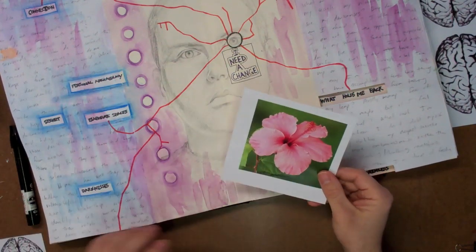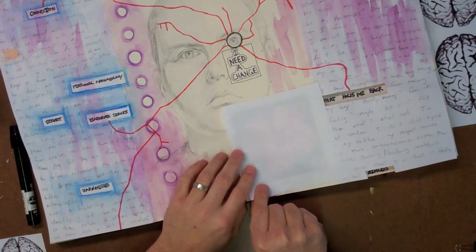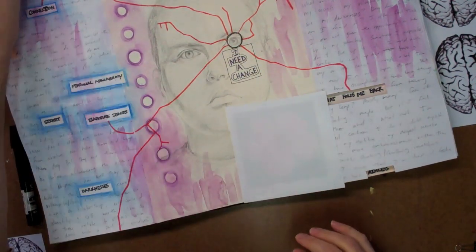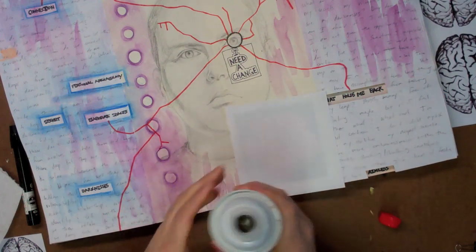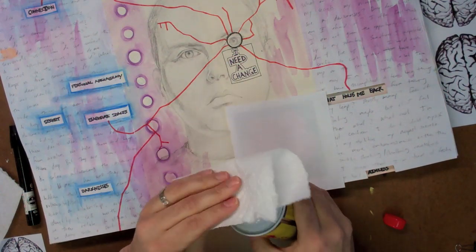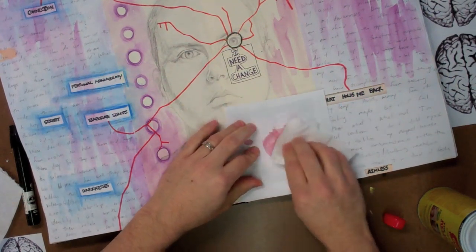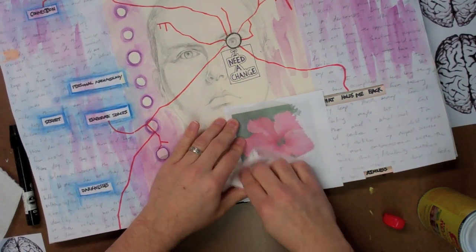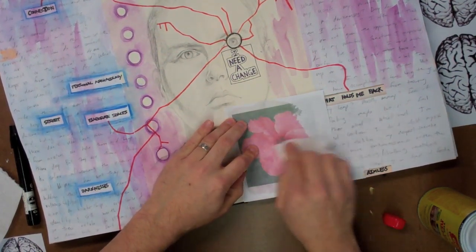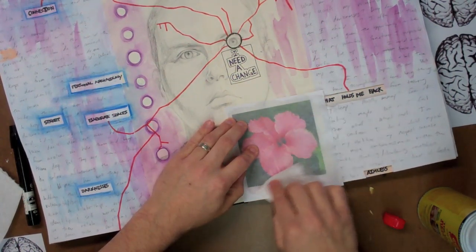I'm going to use the Goof Off first and transfer this image right here. I'll flip it over so the toner side is down, then use a piece of paper towel with some Goof Off on it. I want to be careful that there's nothing behind the journal page that can transfer. I'm going to moisten the back of this image and let it sit for a moment so the Goof Off can melt the toner.